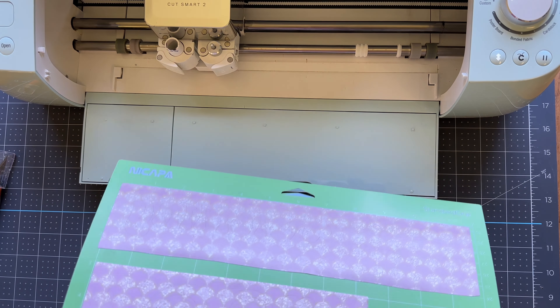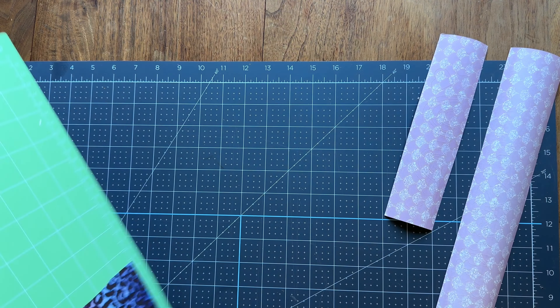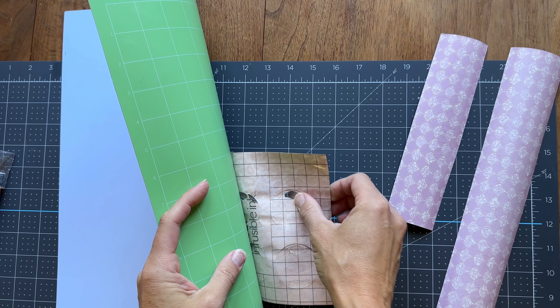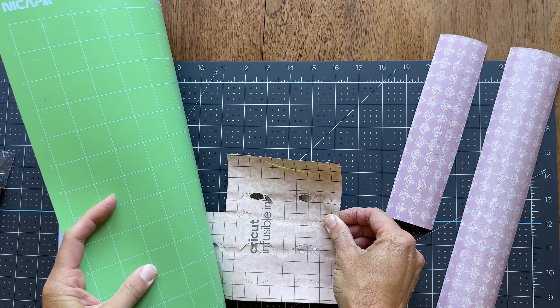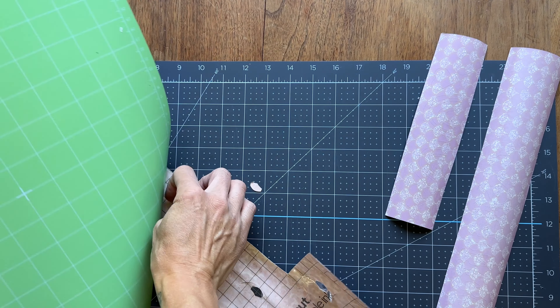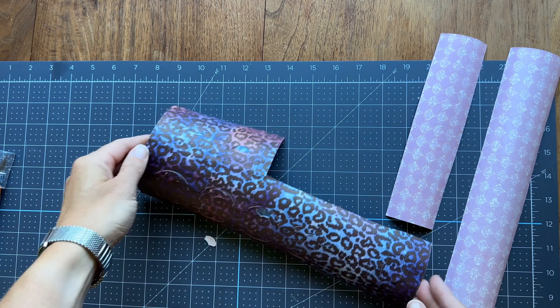When it's done cutting, I flip the mat over and pull the mat away from the material rather than the other way around — with some materials this helps prevent folding and creasing. With these transfer sheets it doesn't make a huge difference, but it's easier to remove this way. The cheetah one completely folds up on me, but it doesn't make much of a difference once I weed out all the extra pieces.